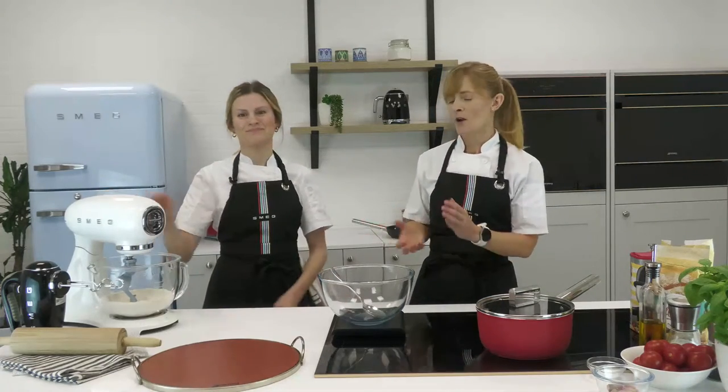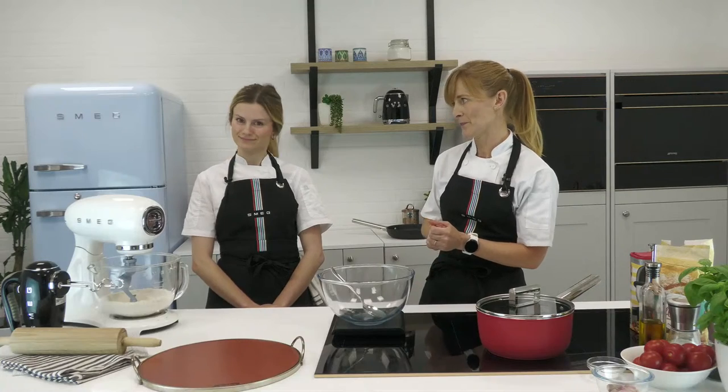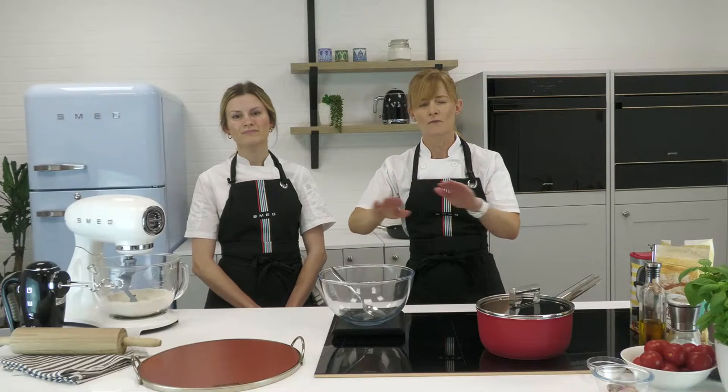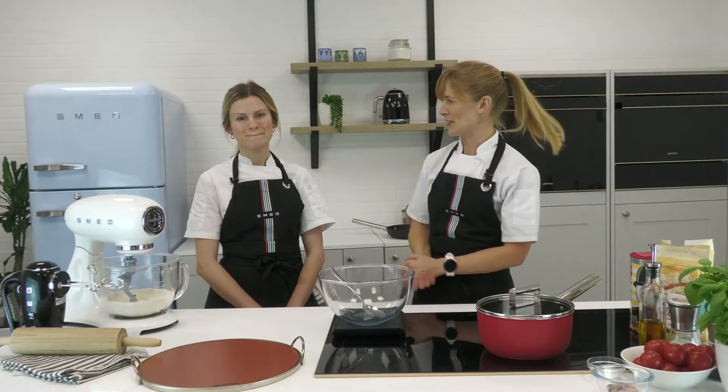We're going to show you how to make the dough using a machine but also by hand. We'll show you how to make your own passata versus a cheap shop-bought one — it's that time of year where there are loads of tomatoes around. Finally, we'll show you a couple of ways to cook it: Smeg has a wonderful pizza stone, and we'll also show you how to do it in a frying pan and even an upturned cast iron pan. Lots to get through, and hopefully something for everybody.